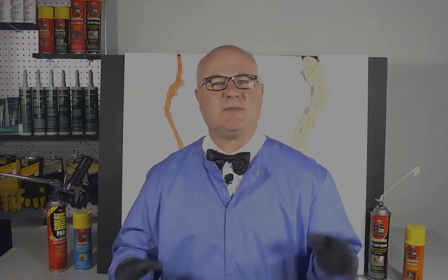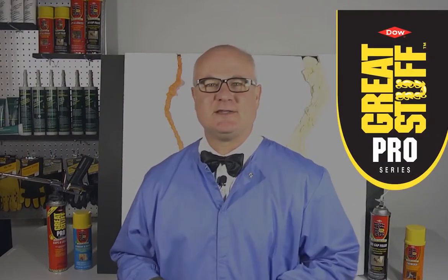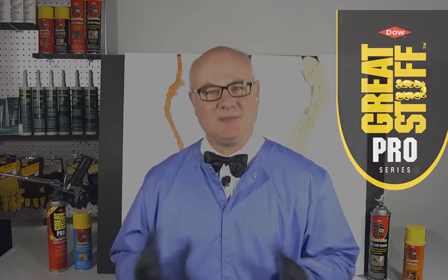Hope this information about filling gaps and cracks was helpful. Thanks for joining us in the Lentis Lab, and we'll see you next time.